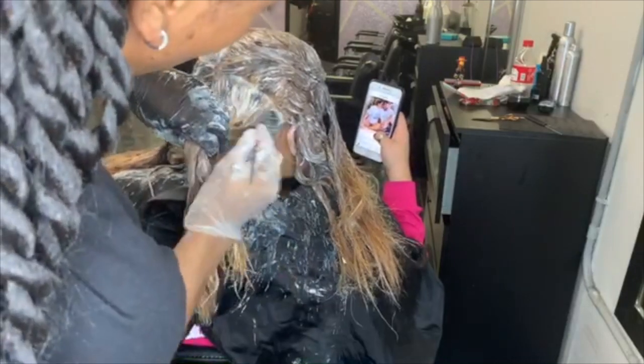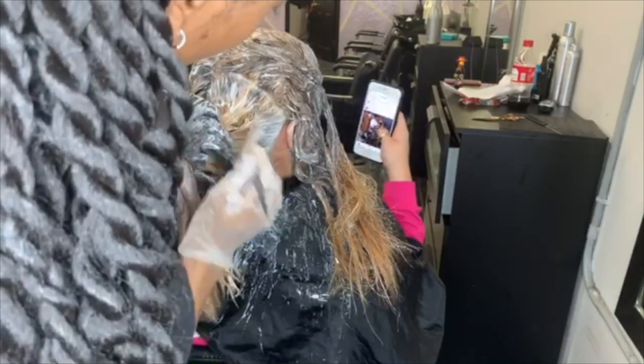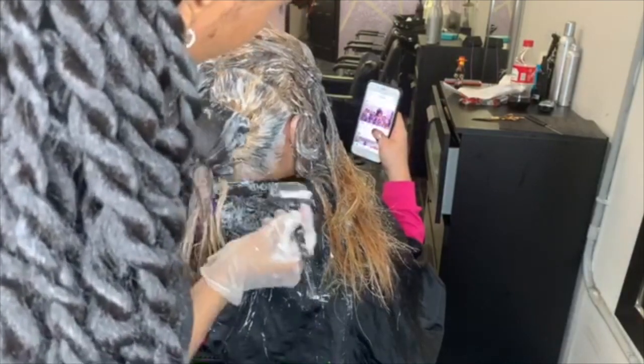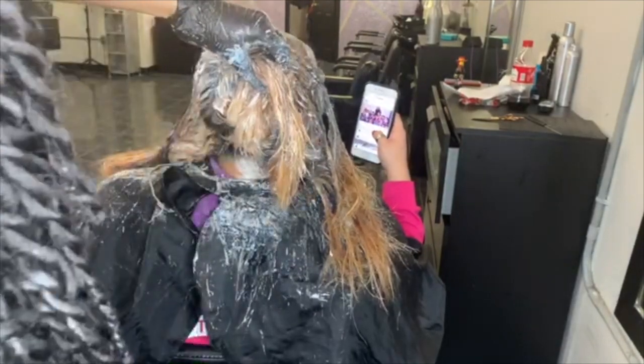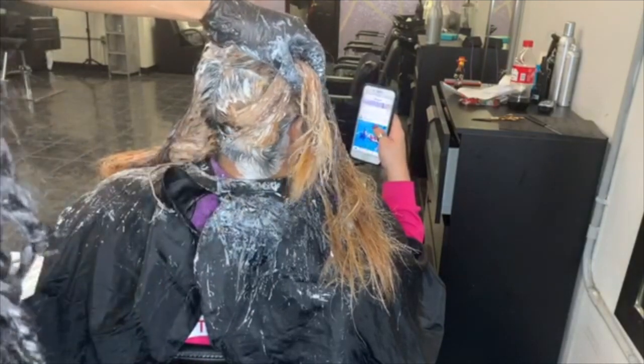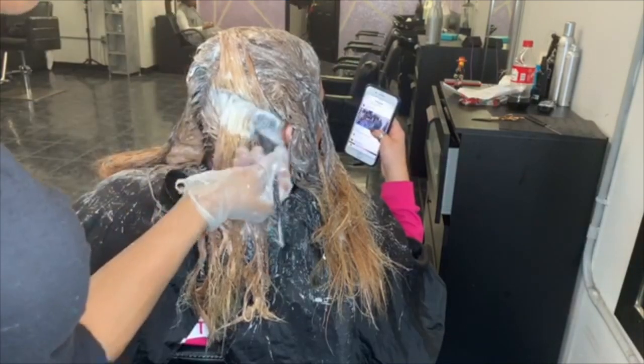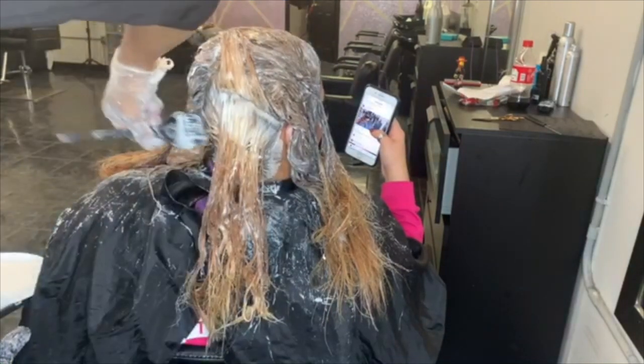You just have to trust the process. I know it looks really crazy and splotchy, but I promise you I am a colorist — I am bomb at doing color, I love doing color. It's just a process. You have to trust it and know that the end result is going to be bomb. Her hair is not going to be damaged and it's going to look so great at the end.